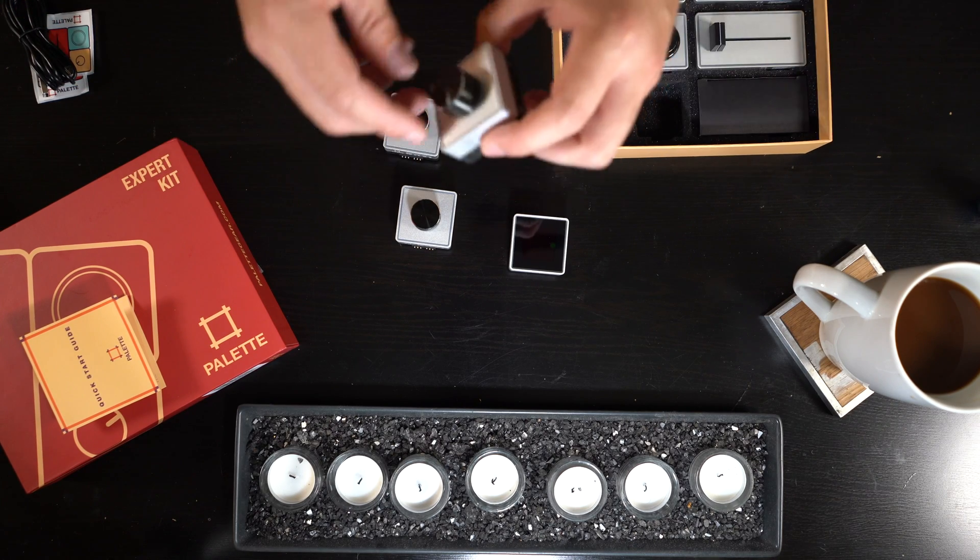With the expert kit you get three dials, and these dials are pretty interesting. You can control how sensitive they are — there are actually two levels of sensitivity. One is just turning, and the other is a push and turn. So depending on whether you want coarse or very fine adjustments, the regular turn can be your fine adjustment and the push-and-turn your coarse adjustment.